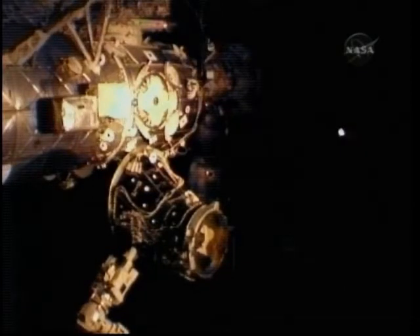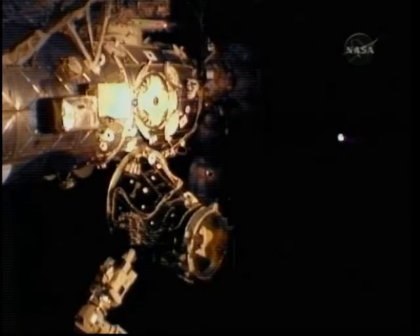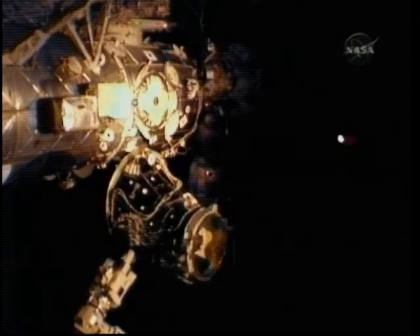This is now a video from later in the procedure, showing Canadarm2 with a firm grasp of the Pressurized Mating Adapter No. 3. It's a relocation procedure that was completed on Saturday.